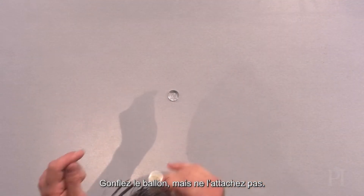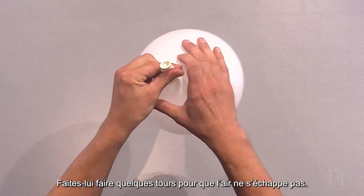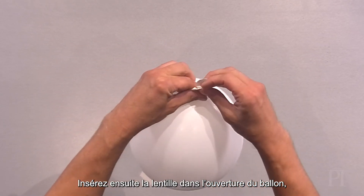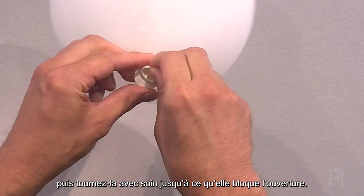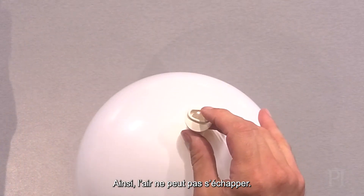Blow up the balloon but don't tie it. Instead, twist it a few times so the air can't escape. Next, get the lens and push it into the balloon's mouth, then carefully rotate it until it blocks the mouth. The tight fit stops air from escaping.